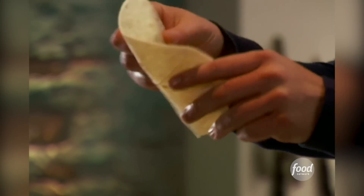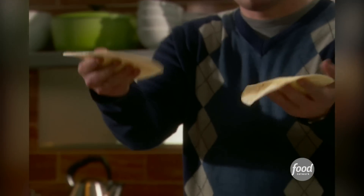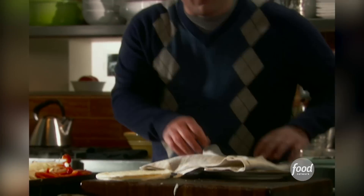See how pliable the heated tortilla becomes? This is a cold one — see how stiff it is? And this is a fresh hot one. Wrap them all up and just keep them warm; they'll stay warm for a good half an hour.